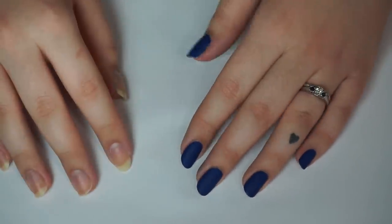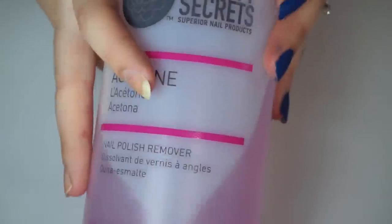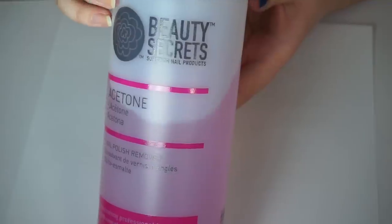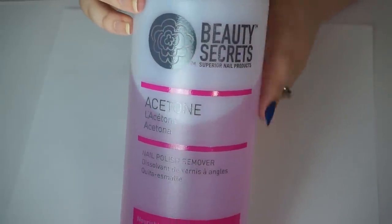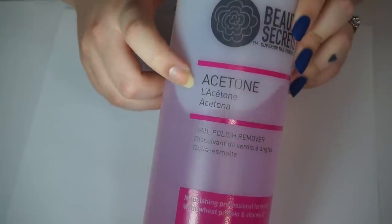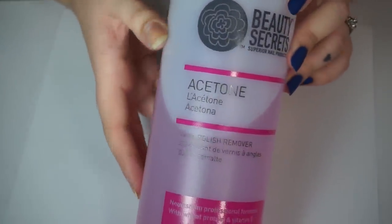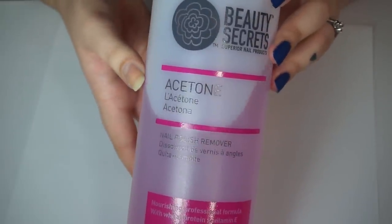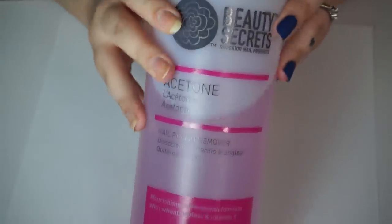So the first step to my nail care routine is to take off the polish. We're going to talk about all of my nail polish removers. This is the one I probably use the most — it's the Beauty Secrets brand from Sally's, and it's their acetone. This is pretty much watered-down acetone. Yes, it can be drying on your nails, but it works just fine for me — I just try to keep moisturized. This is the one I use most often.